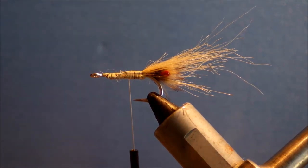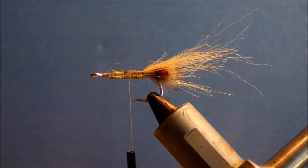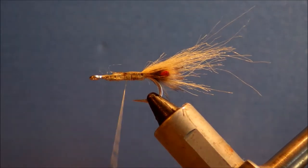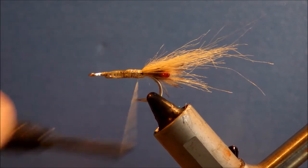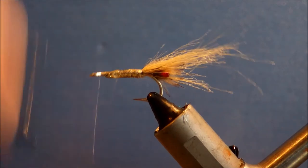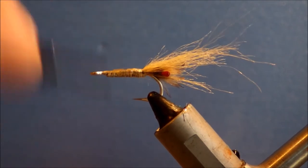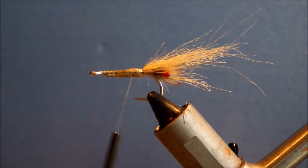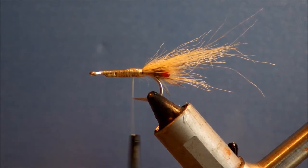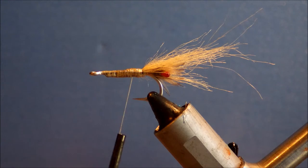At this point, I like to give it a wee touch of head cement, just to help secure the eyes. Sometimes they can get pulled out when you're fishing. But if you just get some cement in there and let it soak in, that'll sort of help prevent that to a degree. I'm just going to build up a relatively smooth underbody so I can get a nice even shrimp-like taper in the fly. Next I just want to tie in the antenna, which I'm just using a single strand of golden olive crystal flash.